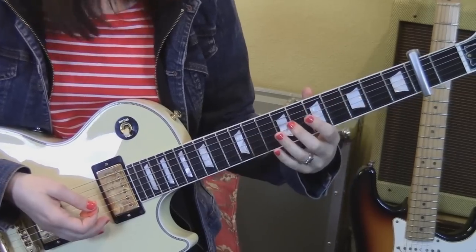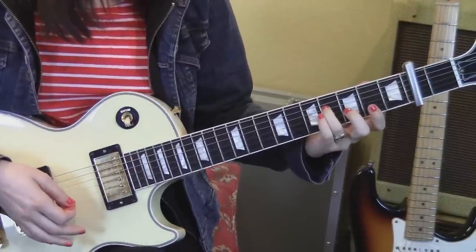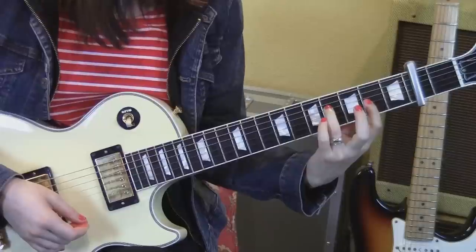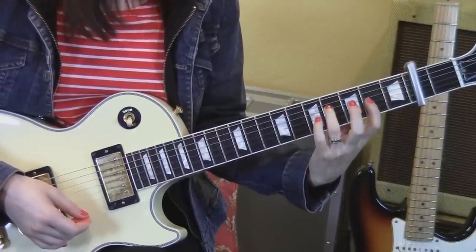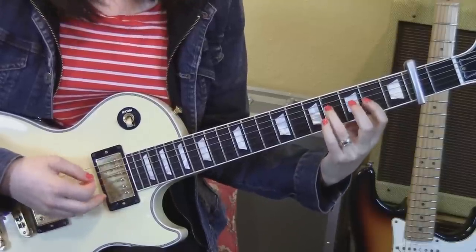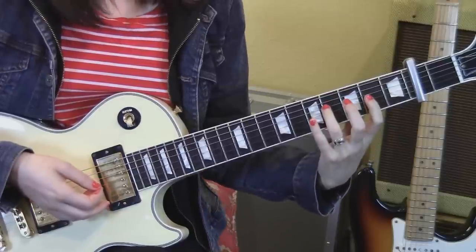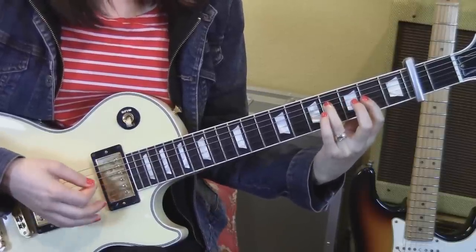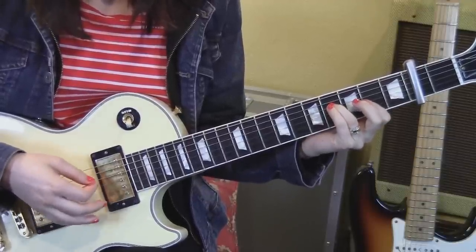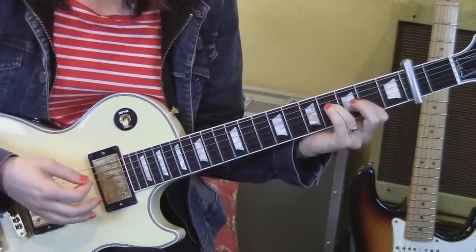That section is twice, then we're going to the next section. Third finger is going to come to the sixth fret, fourth string. And then the first finger is barring on the fourth fret strings three, two, and one. So that's strings four, two, four, one, two.